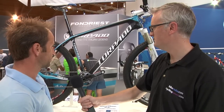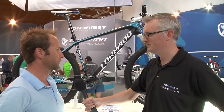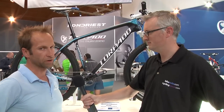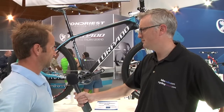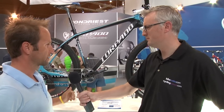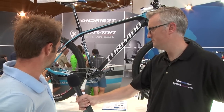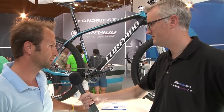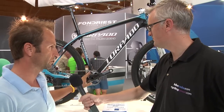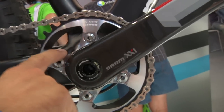In this configuration we have monocoque carbon 3K. The weight of the frame is 1,100 grams. We have a thru-axle X12 in the rear. We have the chainstay length of 425.